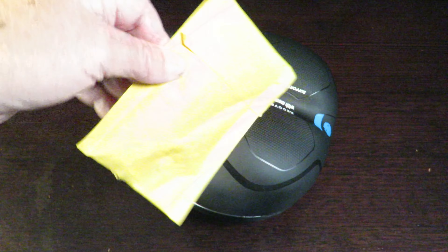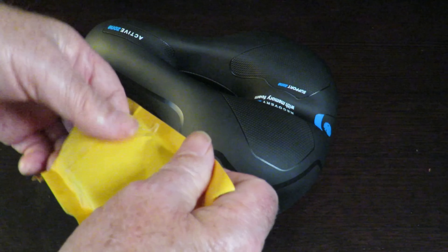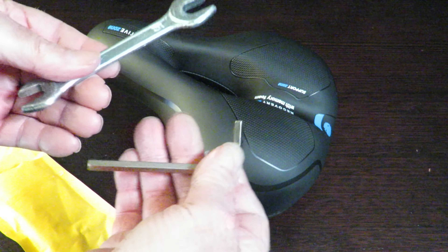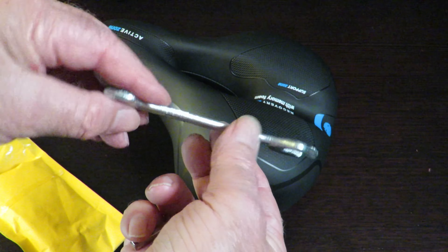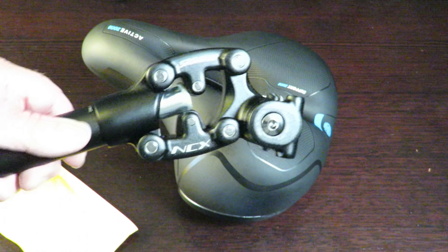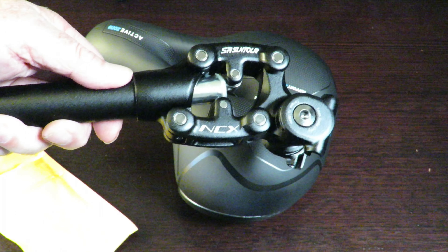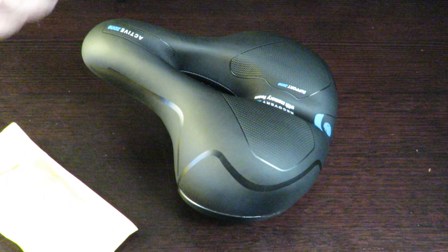It comes with a little toolkit too. So I've got an Allen key and a little spanner set — a 15 and a 13. That's all we need, and this will be fitted onto my little suspension post. Hopefully I'll get a smoother ride out of my NCM London electric bike. We'll find out soon enough.